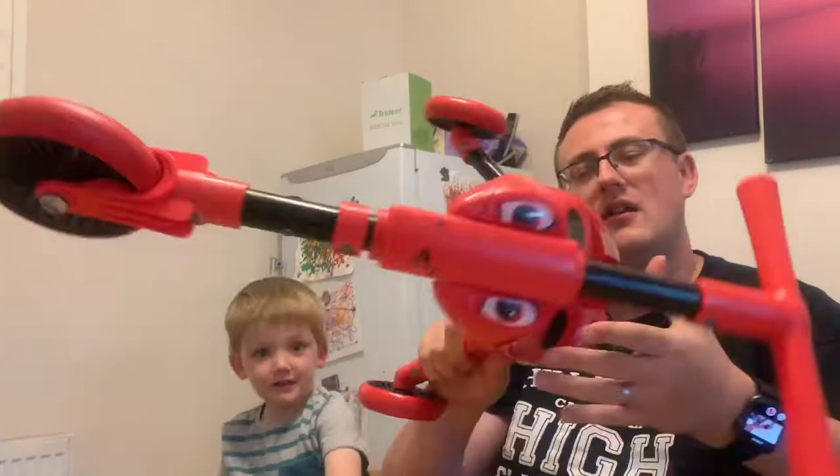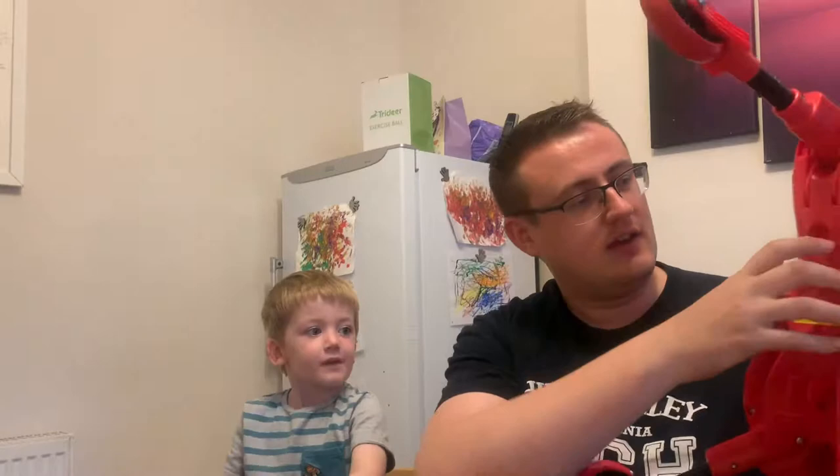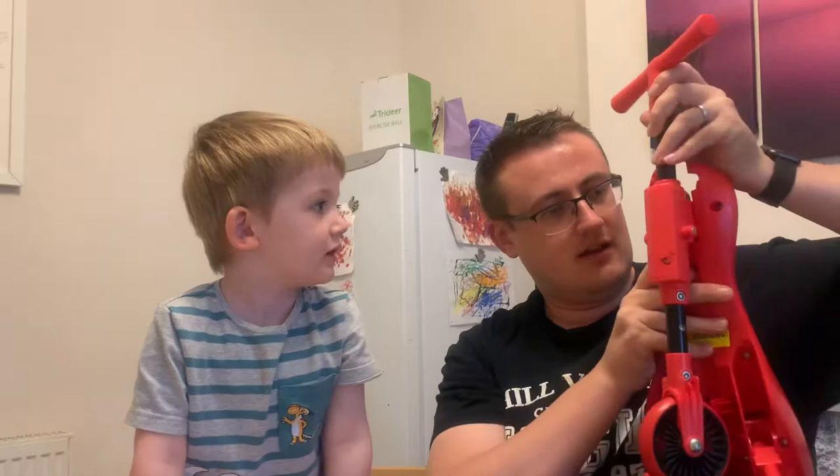Hi guys, we just wanted to do this little demonstration about the Scuttlebug. I just wanted to show you how easy it was to fold up and put down. Right, so first things first: you pull this bit down, then you push it down and it clips into place like that.